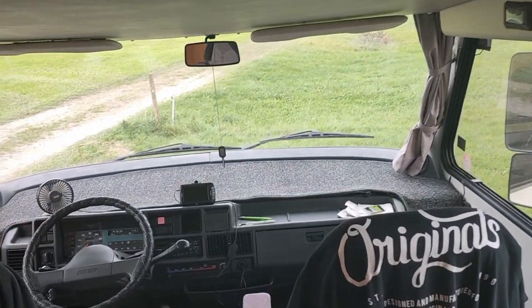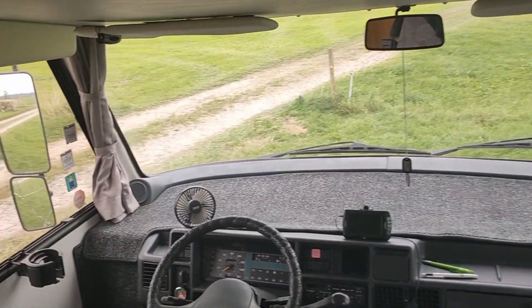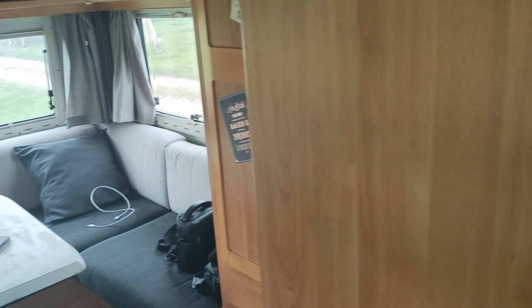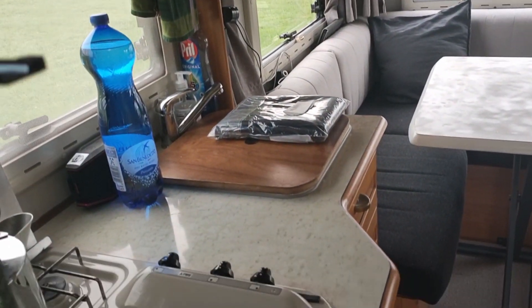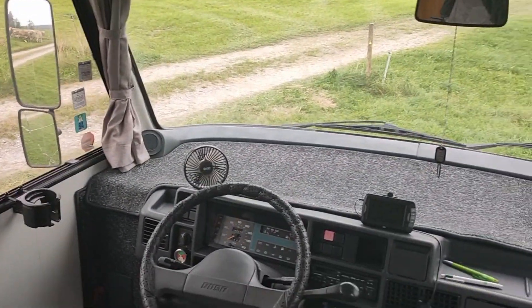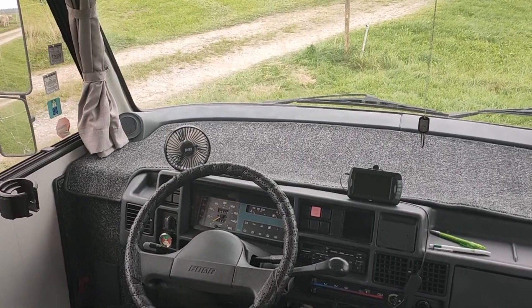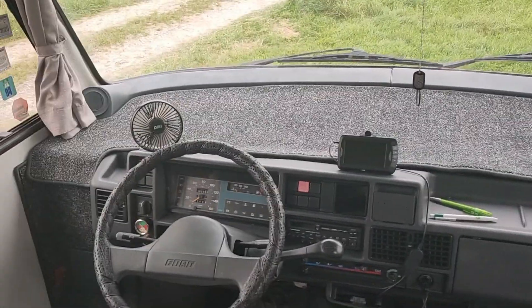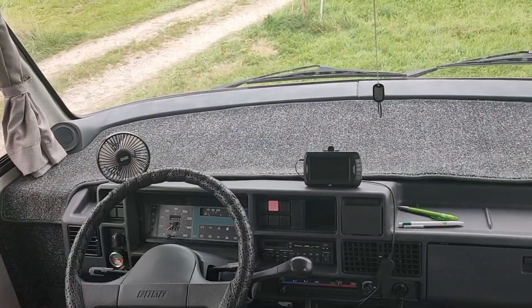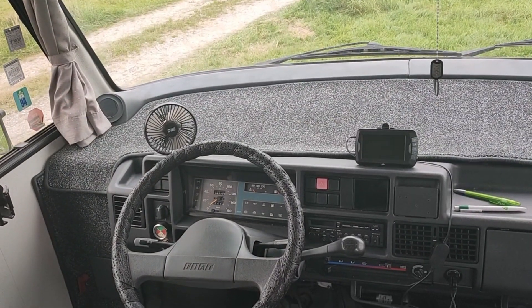Here we are inside. I'm just gonna give you a quick look around — that's the back, and that's the front. Let's start at the front. What I've done so far — as you can see, and I'm still loving it — is the new carpet on the dashboard.